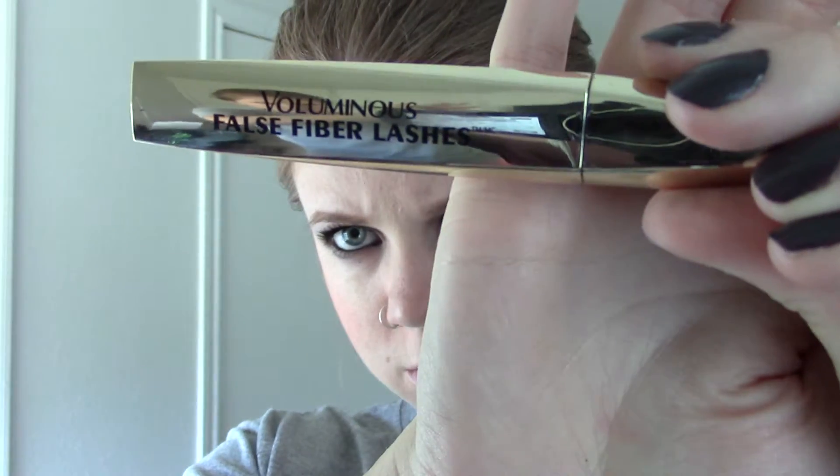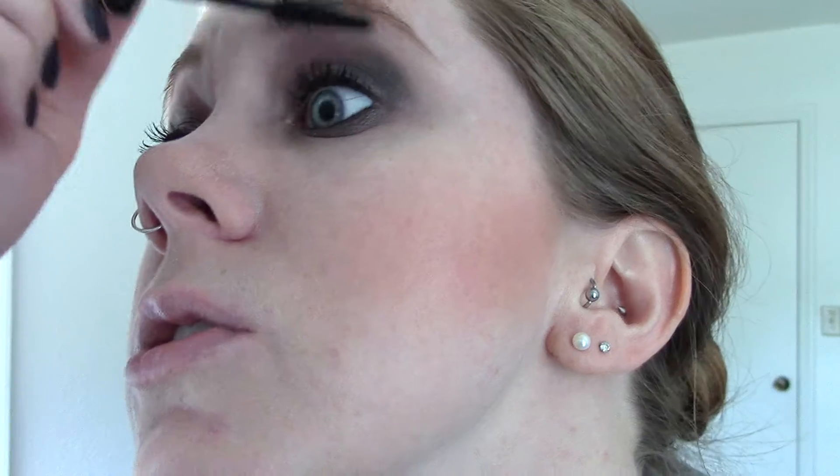For mascara, I've been really liking the L'Oreal Voluminous False Fiber Lashes. Put on a couple of coats — but don't run out and buy a new mascara if you already have a wonderful one; just use that.